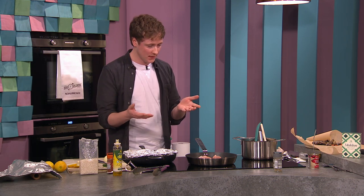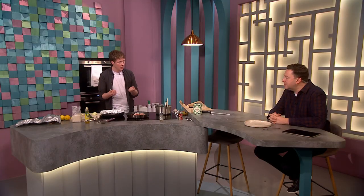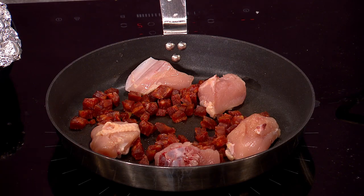The idea of paella is to create what's called the socarrat underneath — the crispy layer at the bottom of the pan. By sweating everything off and creating as much color at this stage, you're building the key flavor profile of the dish.